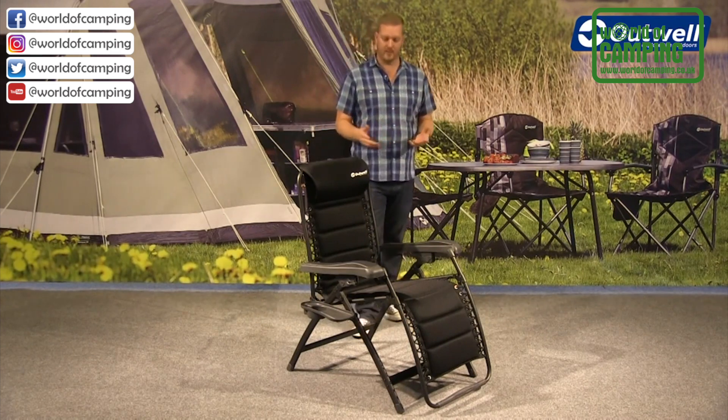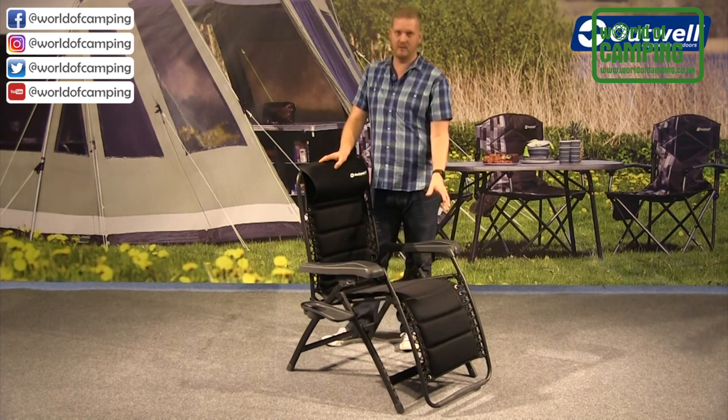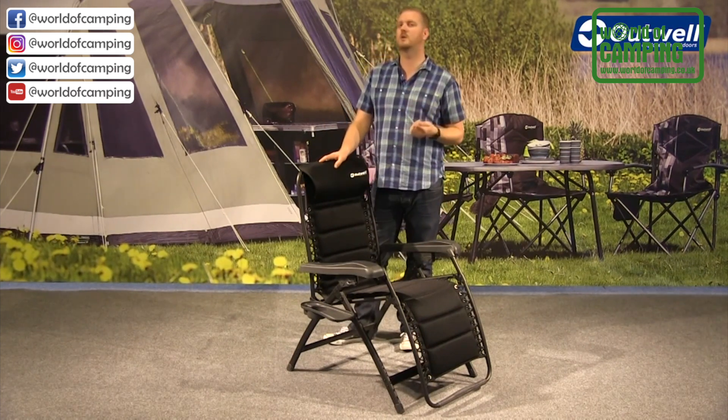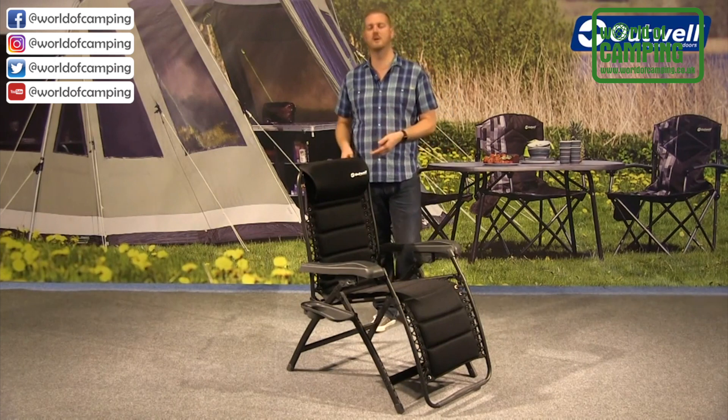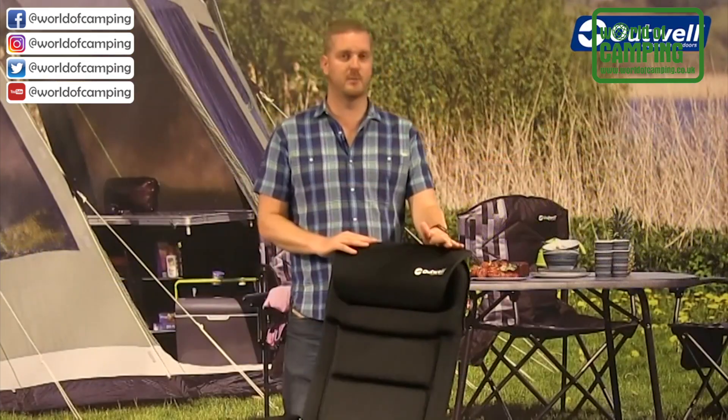It's also very comfortable, partly due to the mesh texaline material which is padded. We're using a quick-dry foam for the padding, so if the chair is caught out in the rain it will dry quite quickly.